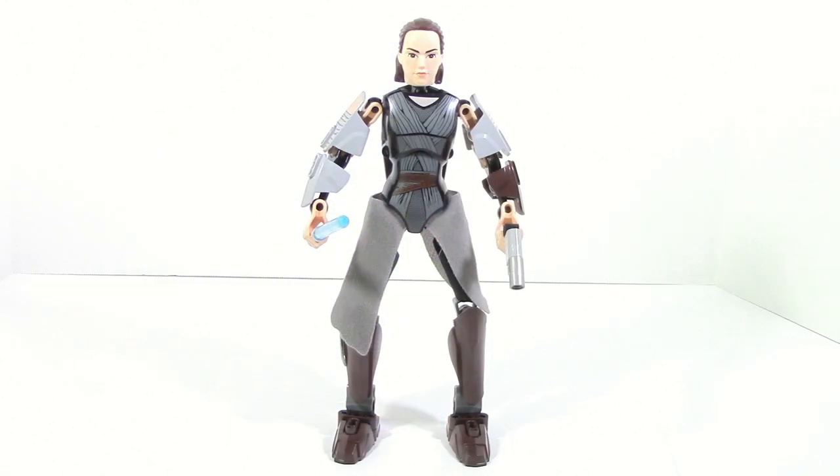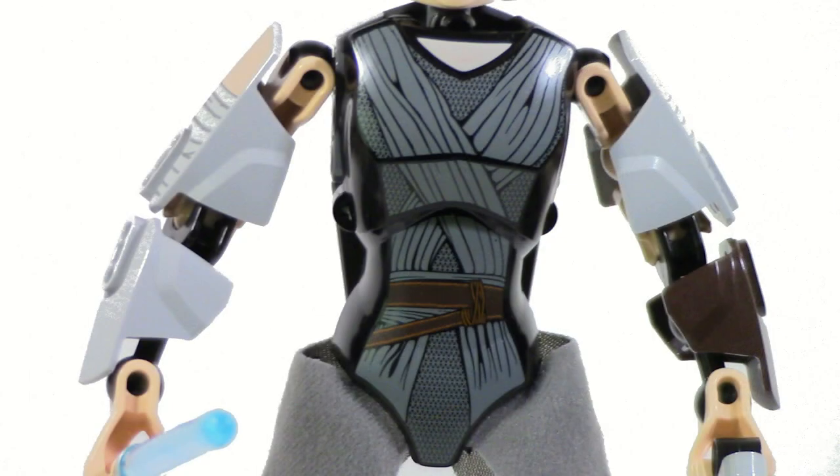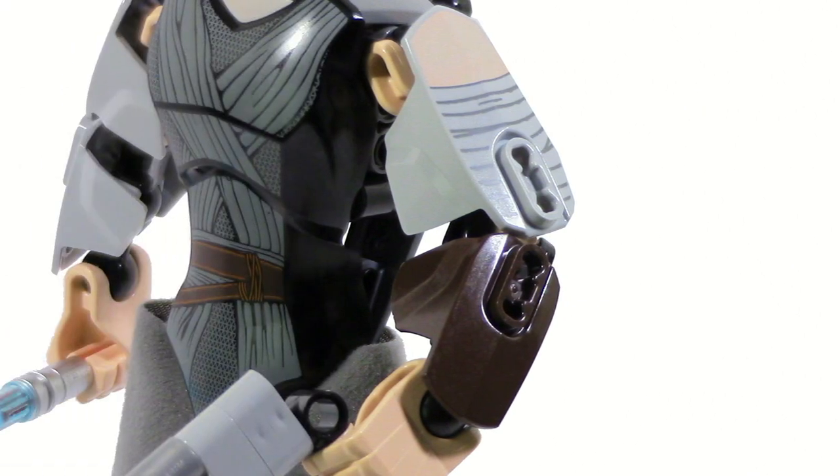Being a more human-like figure, Rey is bound to be more controversial. However, I think they actually did a very good job designing this set and trying to get it as accurate as they could using these types of pieces. Right off the bat we see a bunch of new recolors. These five-sized pieces are recolored in light gray, along with the four-sized light gray piece and four-sized brown piece.